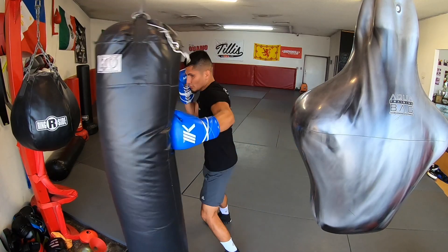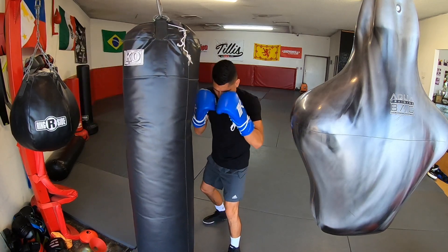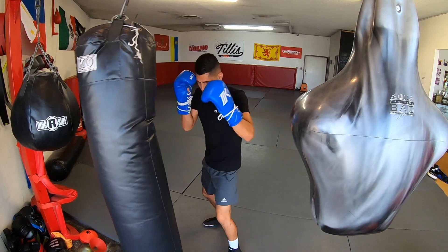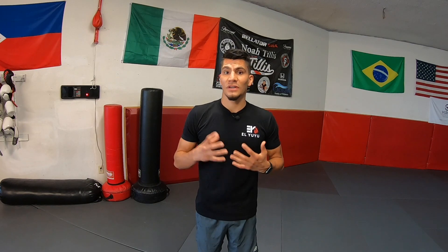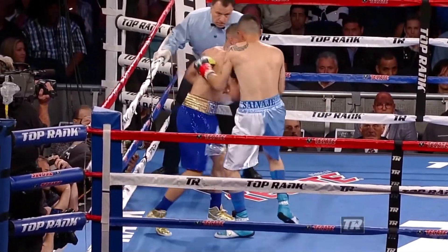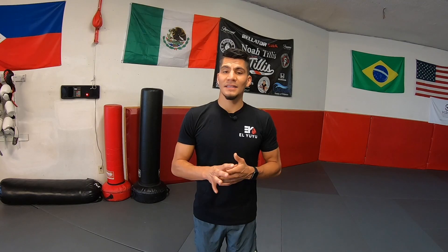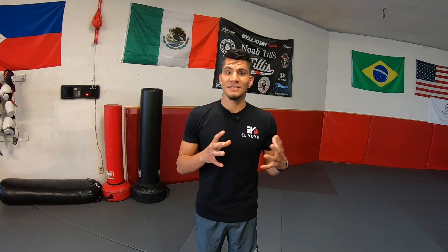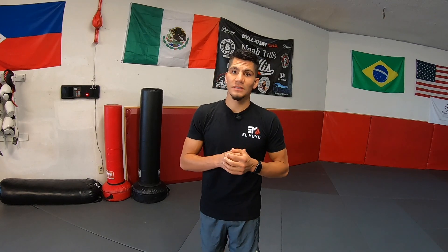You can always modify your punches to emphasize another punch. If you want to emphasize the hook on the jab-cross-hook combination, you're going to have to shorten the jab and cross in order to land the hook. Boxing is a very complex and dynamic sport with a lot of trade-offs. If you're trying to emphasize a short-range punch you have to put yourself in a more risky position. Play around with range — some fighters like throwing wider hooks, others like throwing shorter hooks. You have to find which hook fits best for you.